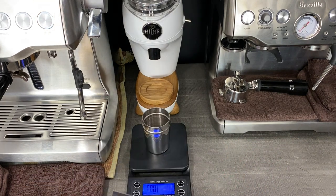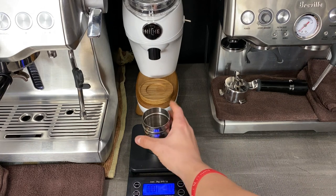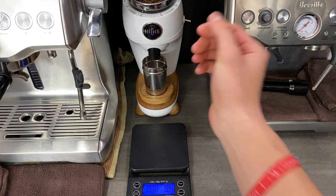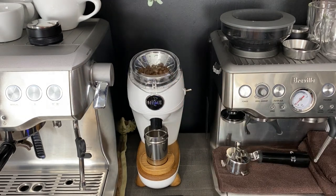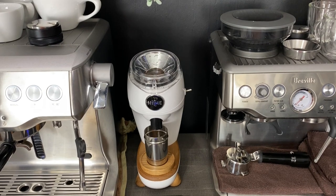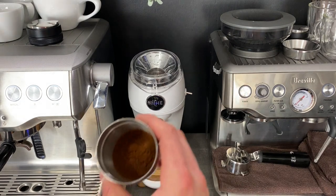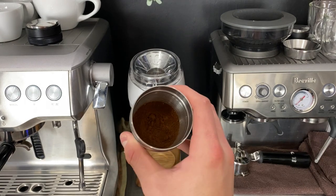This video is also going to be unedited because I want you guys to see the real workflow of the Dual Boiler combined with the Niche Grinder. One thing I've really thoroughly enjoyed about the Niche Zero Retention grinder is the fact that it is just what it says — it is zero retention. It holds almost little to no beans, and the grind is so uniform with hardly any clumps at all. It's just absolutely wonderful.